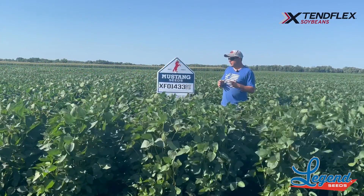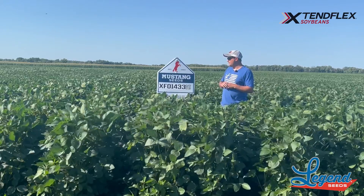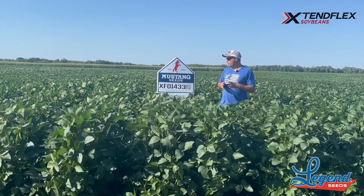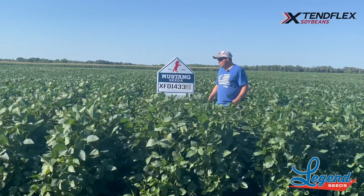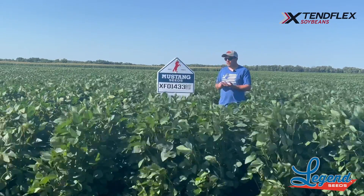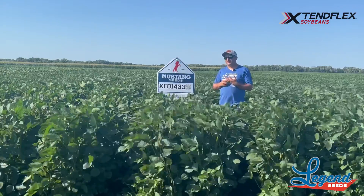We're at our Xtendflex, or another Xtendflex variety — our O1 Xtendflex here, the XF01433. This is a new one for us this year. This is going to be kind of like the O2 Xtend; it is not going to have cysts.